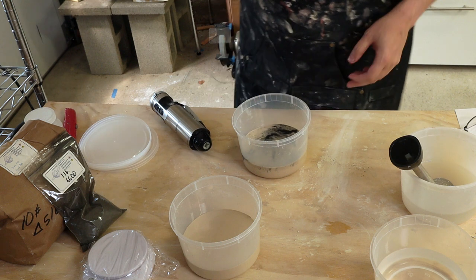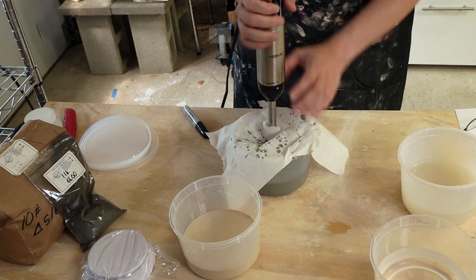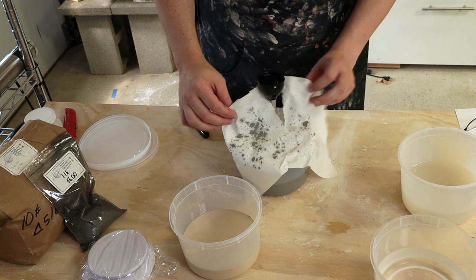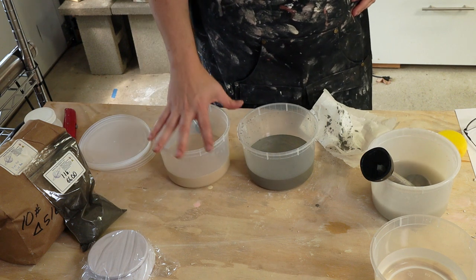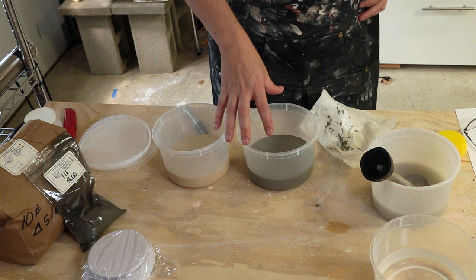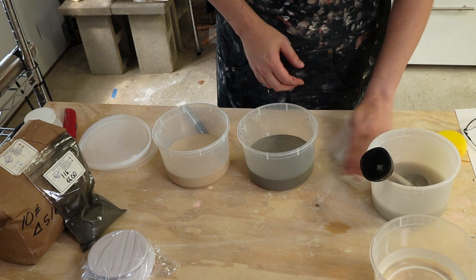Same thing — I'm going to use the immersion blender to mix all this up. All right, let's see how that is. Here you can really see the splatter; this trick with the paper towel saves a lot of mess. So that's a nice looking gray color. So now we have the base glaze — it should be plain white or cream maybe — and then a version with 5% of the black mason stain, which should come out some sort of gray or black.